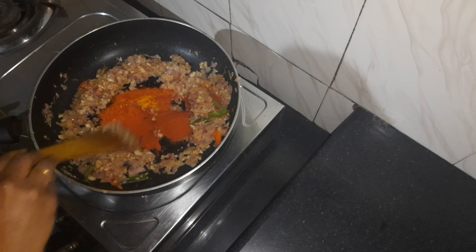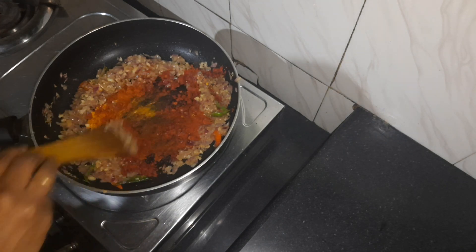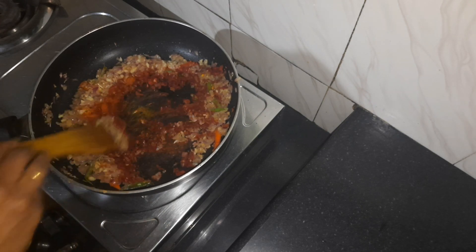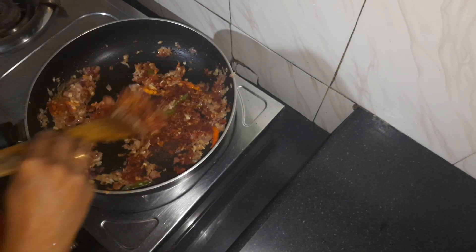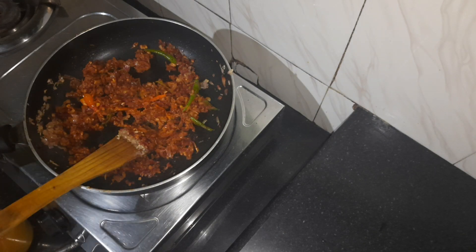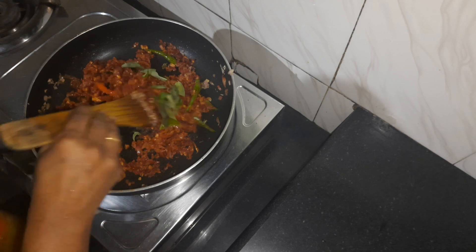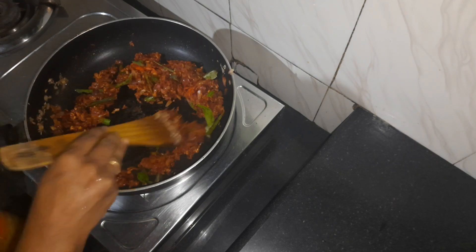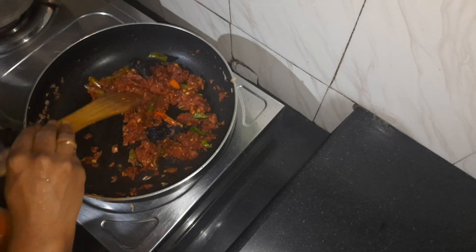Now we will mix it and mix it with all the ingredients. Then we will fry the pot on the pan.